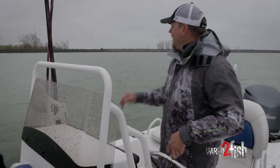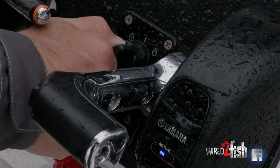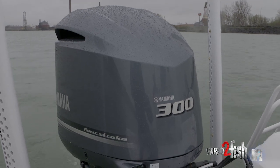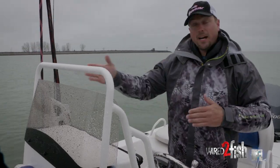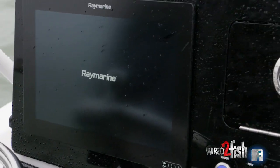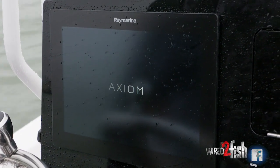Hi, I'm Chris Williams. I'm out here in Lake Erie and today I'm going to show you how to break down big water. We're running this breakwall that goes all the way into downtown Buffalo — it goes a couple miles north all the way south and there's three different cuts in the breakwall. So I'm taking my electronics and running down the side of these breakwalls and looking for cuts.